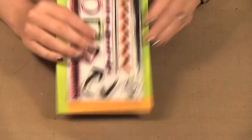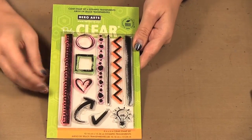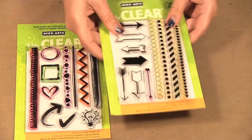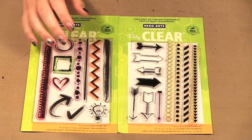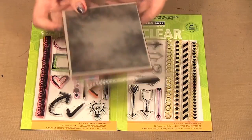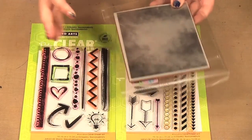I also have some new stamp sets — this one is Notebook Essentials and this one is Arrows and Borders, and then I have this great background, it's a Chalkboard Background. So those are the three stamp sets I am using today.